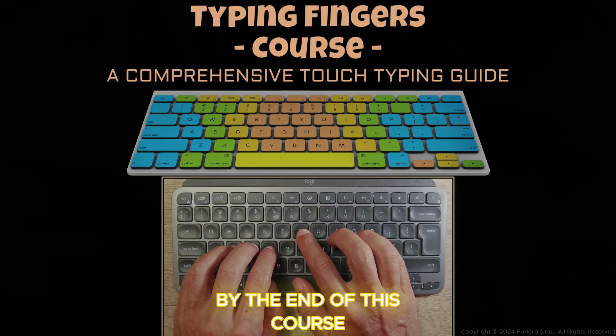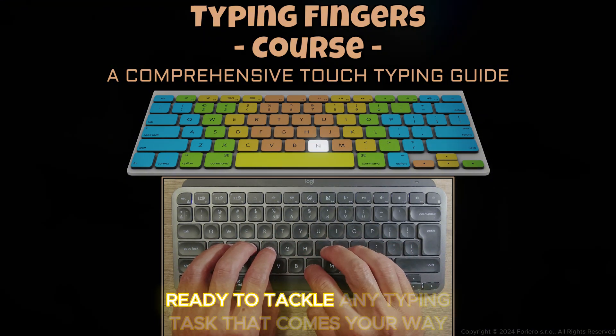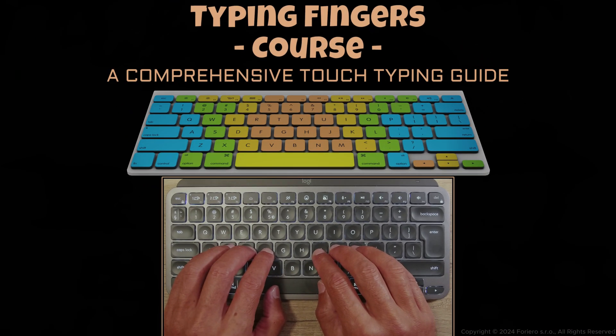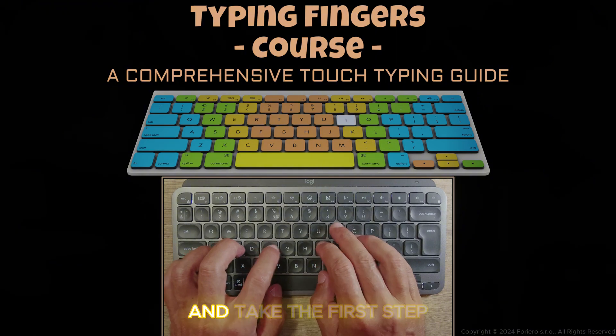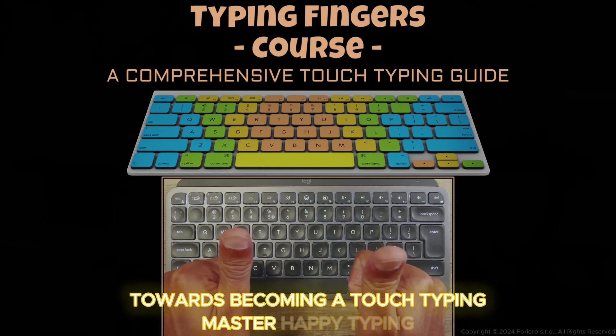By the end of this course, you'll be typing with confidence and speed, ready to tackle any typing task that comes your way. So let's get started and unlock your typing potential. Join us on this exciting journey and take the first step towards becoming a Touch Typing Master. Happy typing!